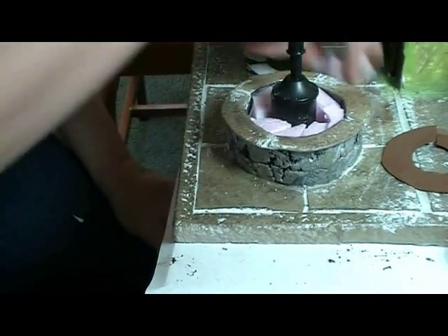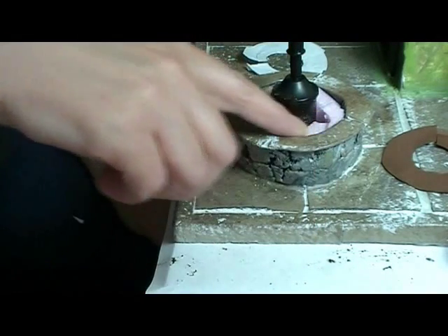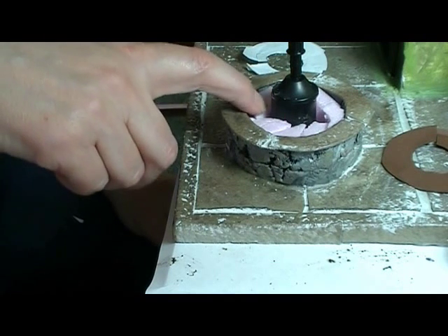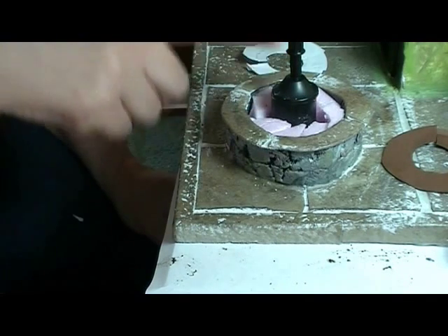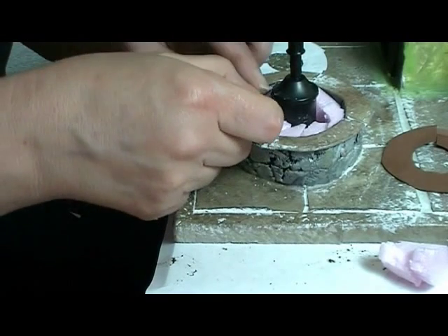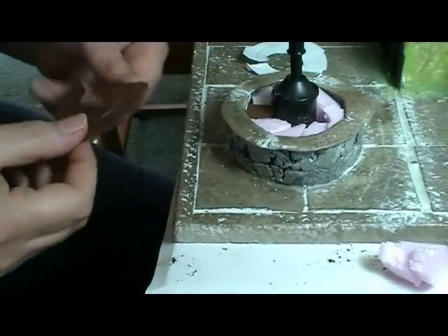Alright, the glue is all dry. What I have done is cut little pieces of pink builder's foam and stuck them in here around the base. They are not glued in - they are just sitting in there. This is in case I ever need to get to that plug. I've also got a little piece of brown card stock I will put here.